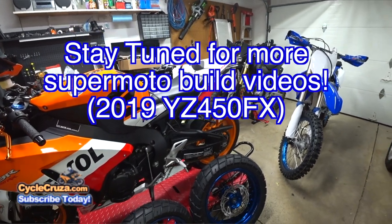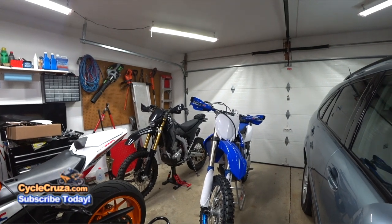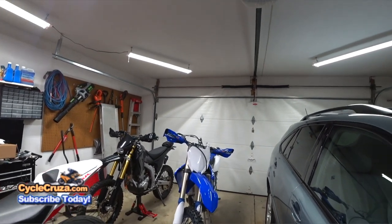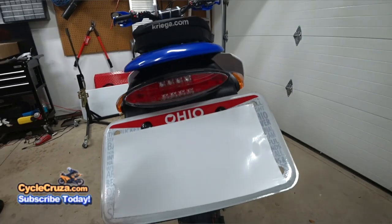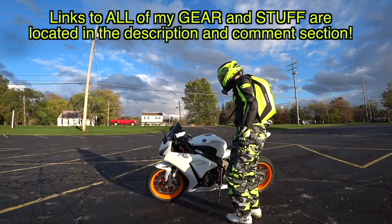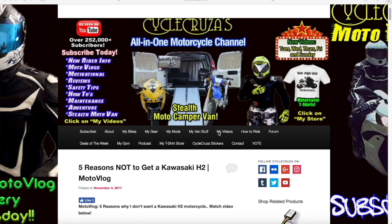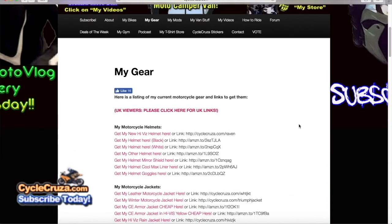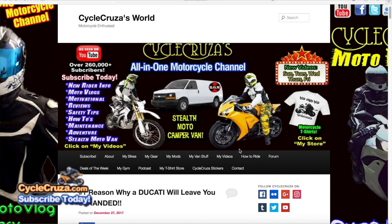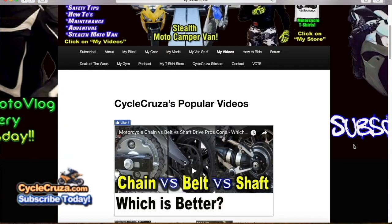Make sure to stay tuned for the next episode in this build series where I'll install these tubeless Warp 9 supermoto wheels on my street legal 2019 Yamaha YZ 450FX. If you missed previous build episodes I'll include video links in the description, including the one where I turned it into a street legal motorcycle. For those who ask about my gear — pants, boots, gloves, helmets, jackets — links are in the description or go to cyclecruiser.com, click the 'My Gear' menu tab. My 'My Videos' tab has over 1,200 videos categorized into playlists.